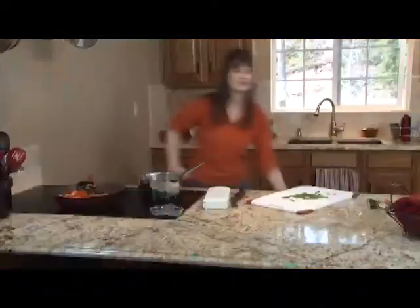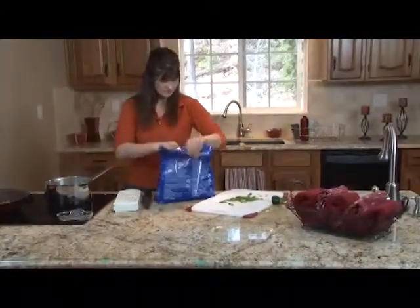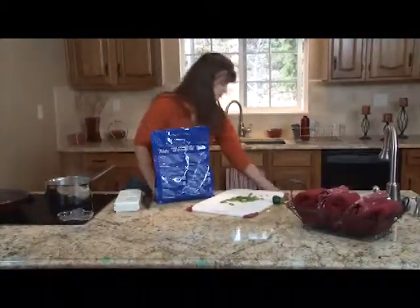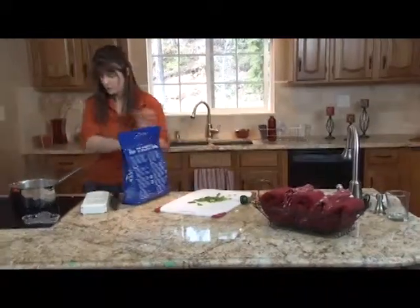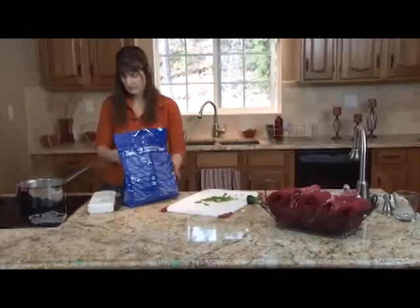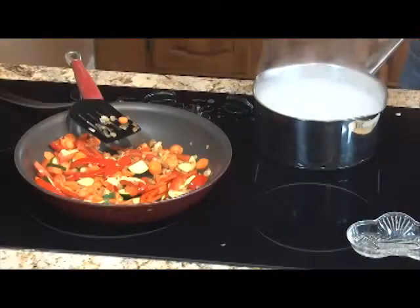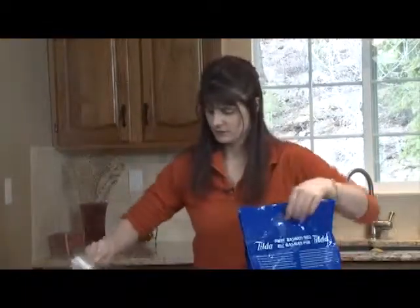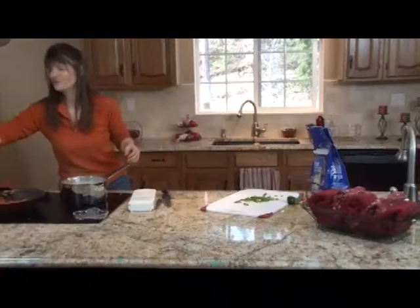Our water's boiling, so we're going to go ahead and add some rice. I'm using a basmati rice. We brought our water to a boil and we're just going to add some rice. There we go. Bring that back up to a boil.